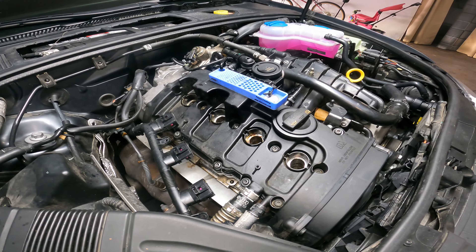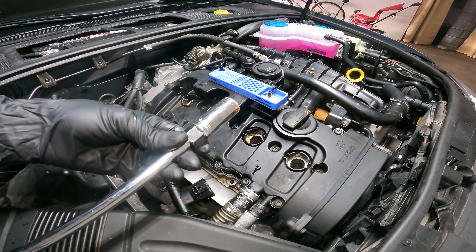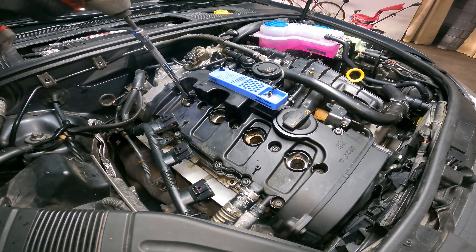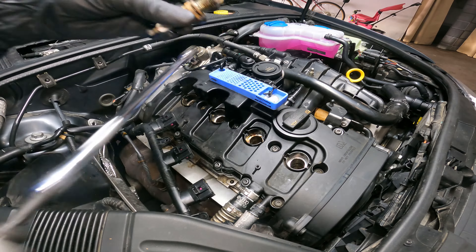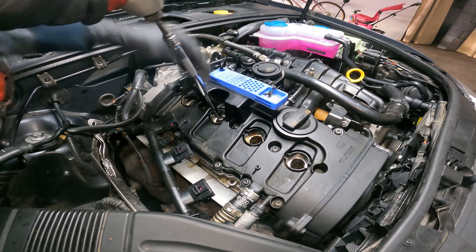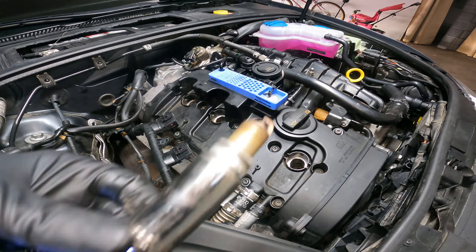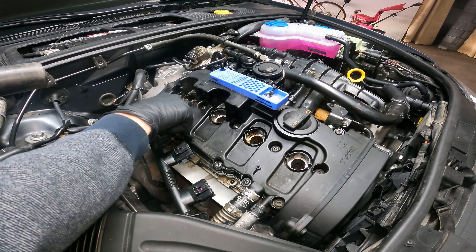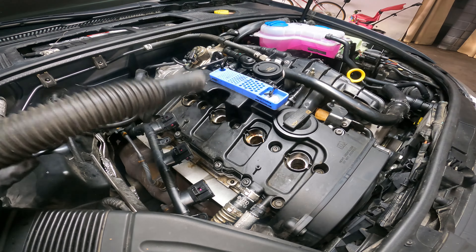Next we're going to remove the plugs. I suggest using a ratchet and a 5/8 spark plug socket here. If you're going to use an impact, make sure you're going in reverse, and don't put them back on with the impact — that's a no-no. There's a little bit of debris in this one and I want to make sure all of them are clean, so you can hit it with the vacuum if you want to.